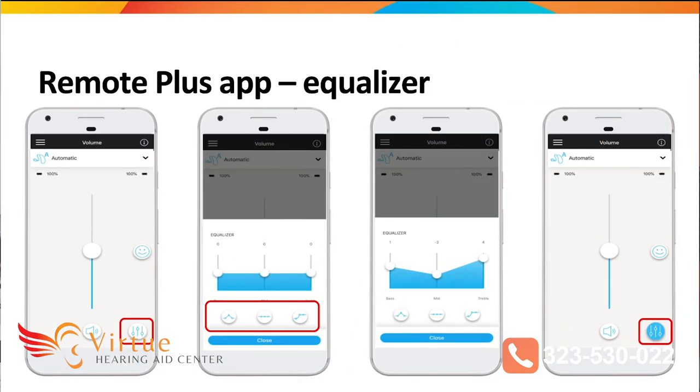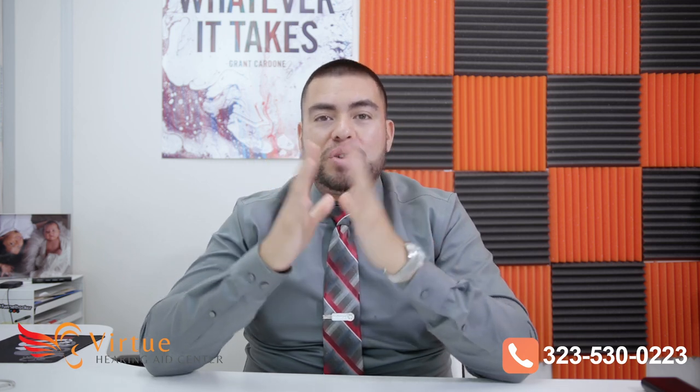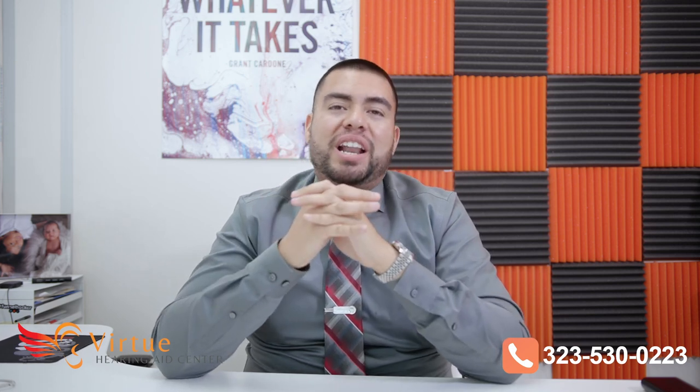For the Remote Plus app, one of the best features is the equalizer. You can make adjustments to your hearing aids directly on the app — if you feel like you need more bass or less, you can monitor and make adjustments that save directly to your hearing aids. If you need a small slight adjustment, you don't have to go to your hearing care professional's office; you can do it from the Remote Plus app. So there you have it — the Unitron Discover Next Move R, where the R stands for rechargeable. If you have any questions or comments, post below and my team or I will get back to you. Thanks for watching!